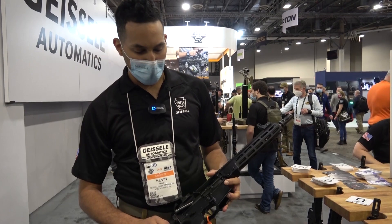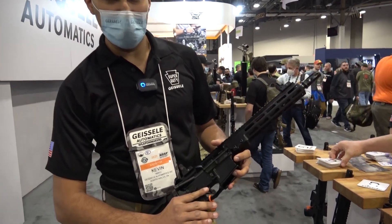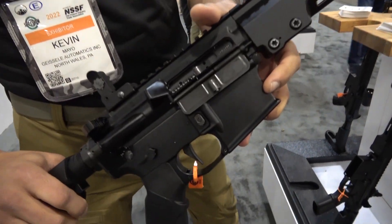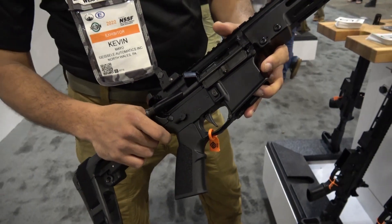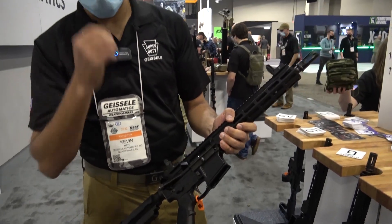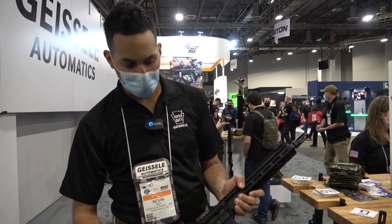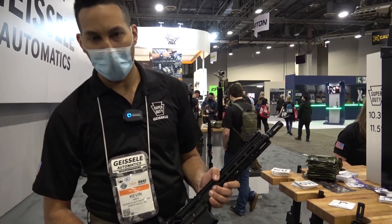One of the things in particular about the Super Duty series that's included is our SSA-X trigger. It's a two-stage trigger with a total pull weight of about four and a half pounds. It may look familiar to our AKT lightning bow and our AK series triggers. It's not as aggressive a curve as our traditional standard triggers, but it's flat going across, so you get a lot more surface contact with the pad of your finger.